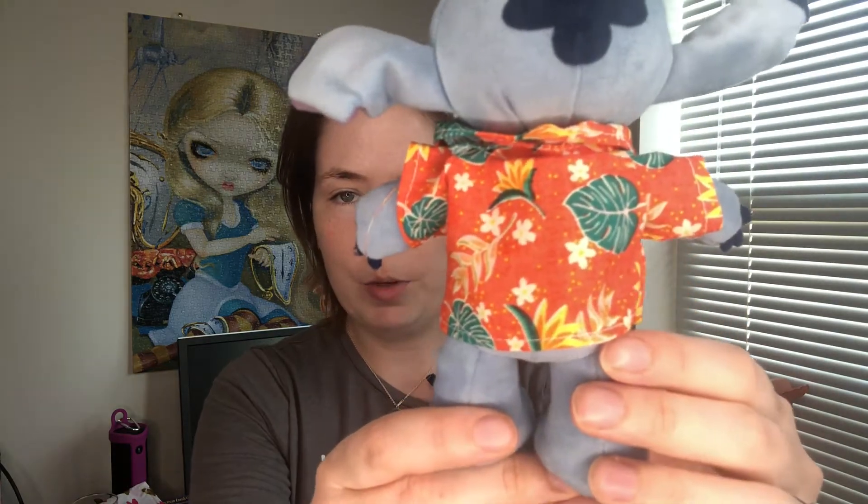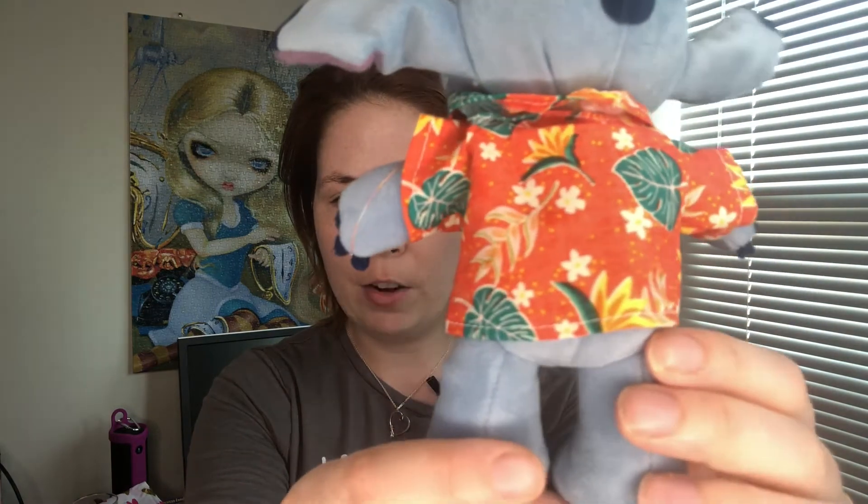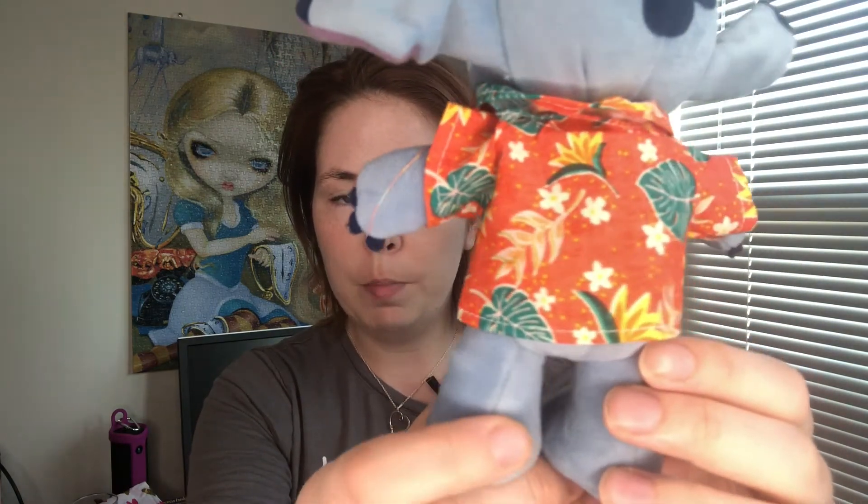Starting with a look at Stitch, this is a top that I chose to get for him in this nice orange pattern. I thought it would be great for spring and summer and it's just a really cool fun pattern that will go with a lot of different pant bottoms or none at all, as I have them styled.